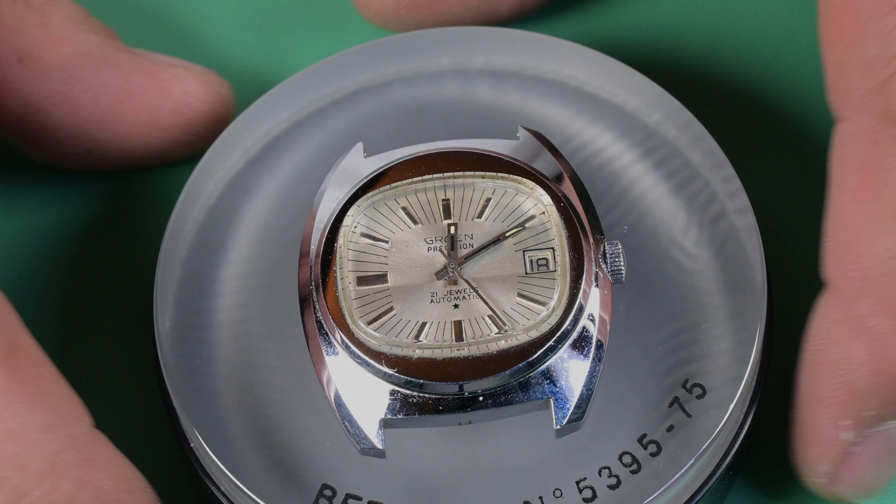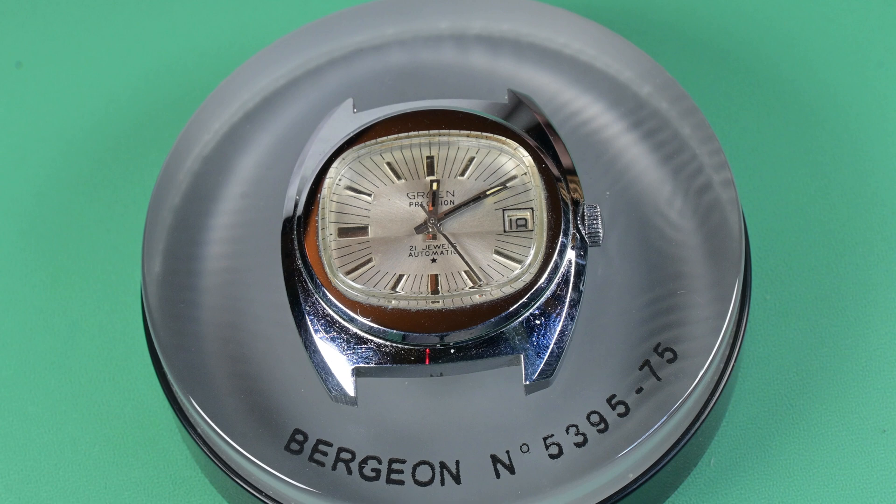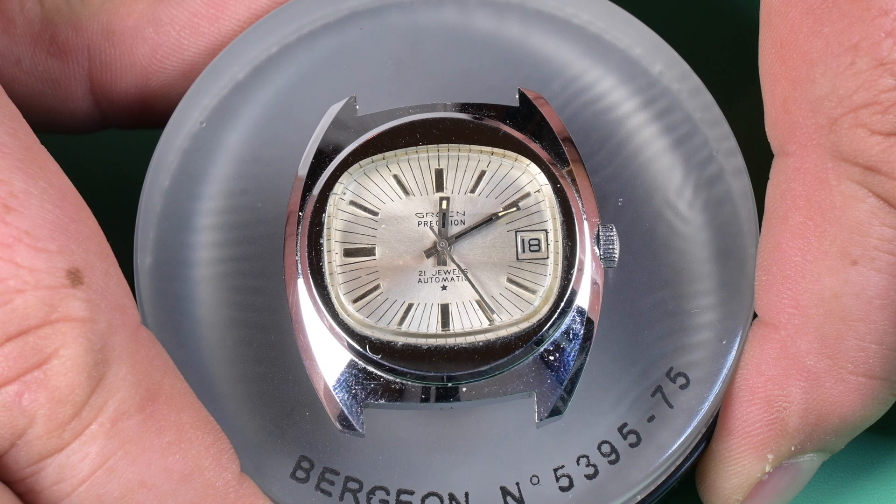Hello everybody and welcome back to Weekend Watch Repair. My name is Adam. On the bench is a really cool old Gruen Precision, either from the late 60s or early 70s — I found it somewhat difficult to date this watch. This one is going to be the next in the line of our budget vintage rebuild series.